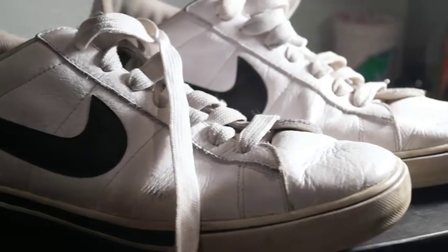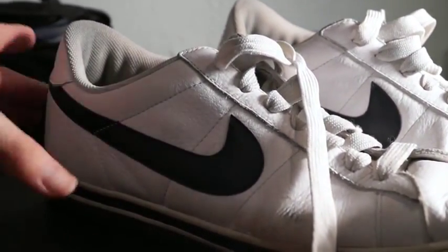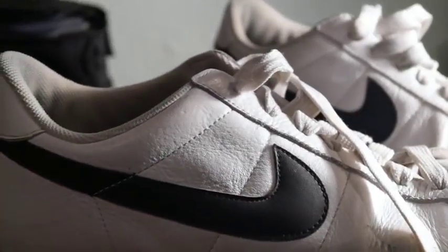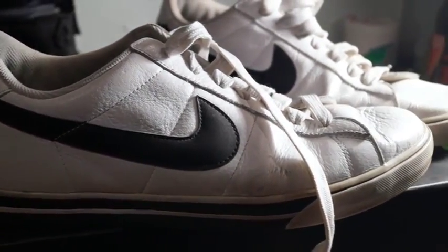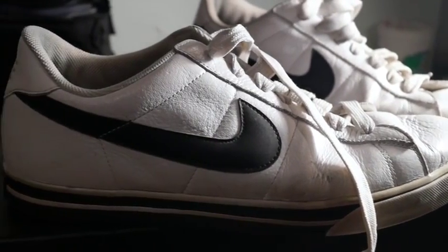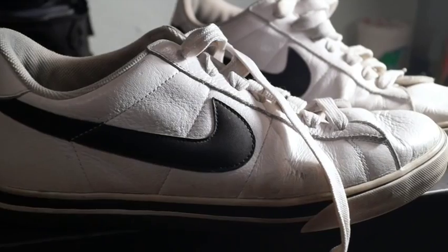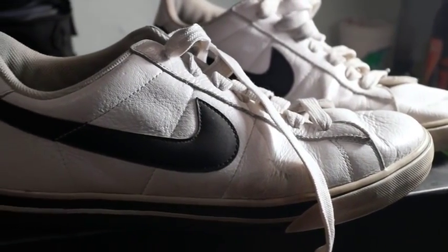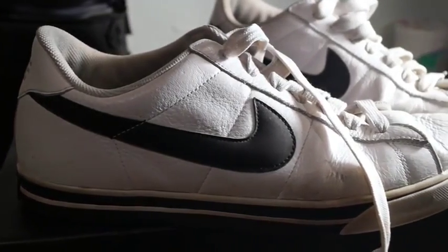So the first supply you're going to need is an ugly pair of kicks. For real though, you're going to need a pair of shoes. I picked out these Nikes from the thrift once again for only $6 because they have a nice silhouette so you can customize the heck out of them. And they're cheap enough so if you mess up, you're not going to hate yourself. So yeah, get some kicks.